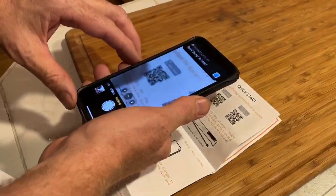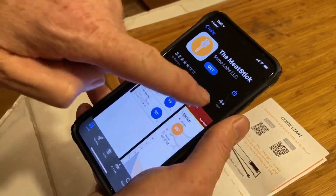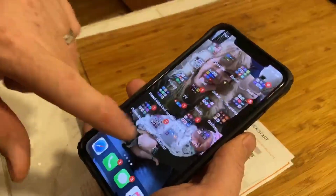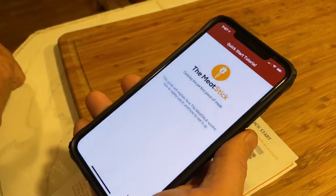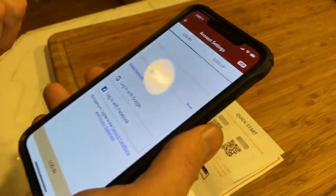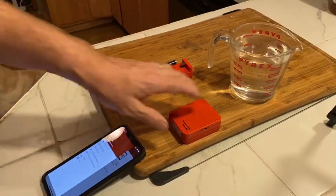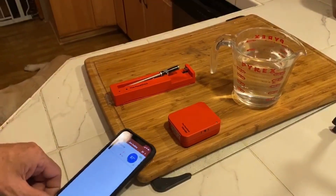Alright, gotta get this on the Apple app store. Now I need to get the Meat Stick — double click. It's installing — let's go ahead and open it up. The Meat Stick app. Okay, so I've gone through and there were a few questions. I had to connect this with the probe, hit the start button, turn this on, it found everything, and I had to create an account. Let's see what it says.